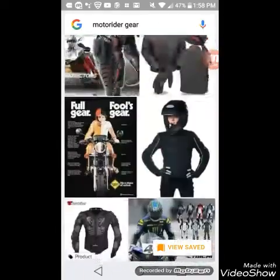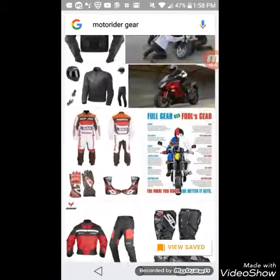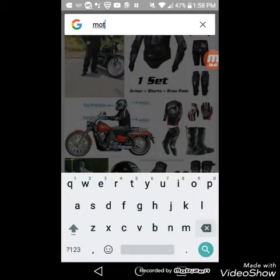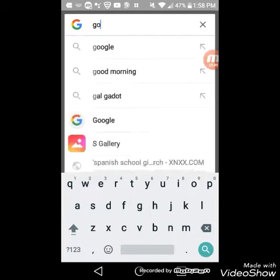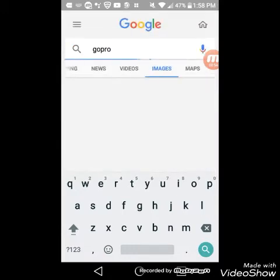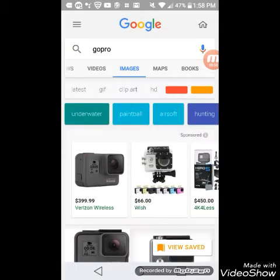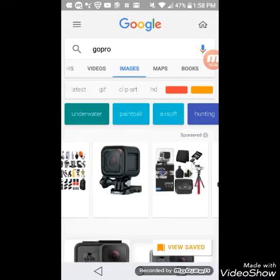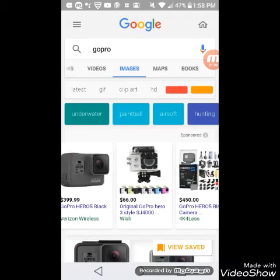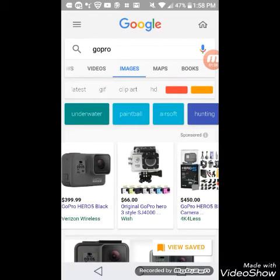Also guys, you will also need a GoPro, which is this right here. I'll show you right now. Here's a GoPro right here. These are the GoPros that we have in selection here. We have our GoPro - this may be the original GoPro Hero 3 style, the SJ4000.